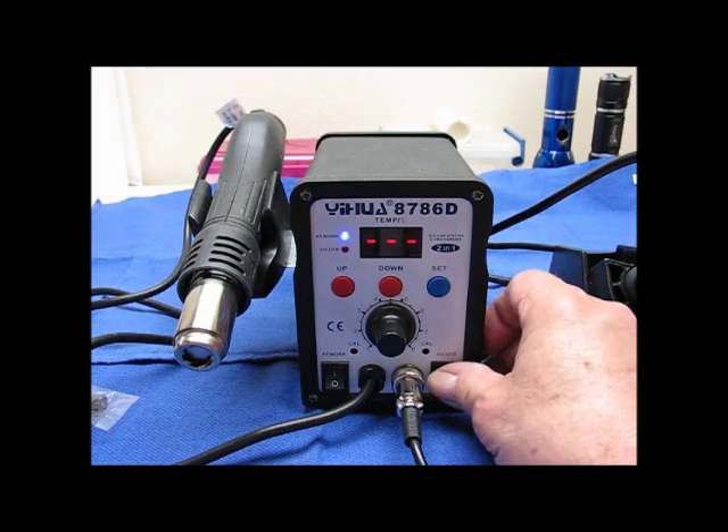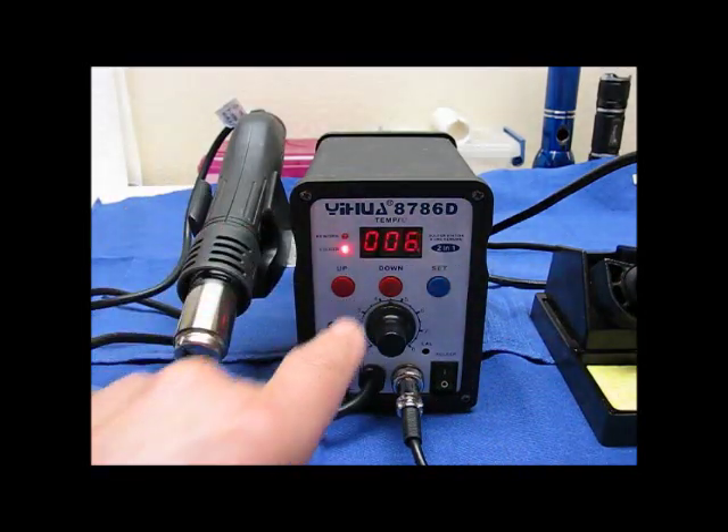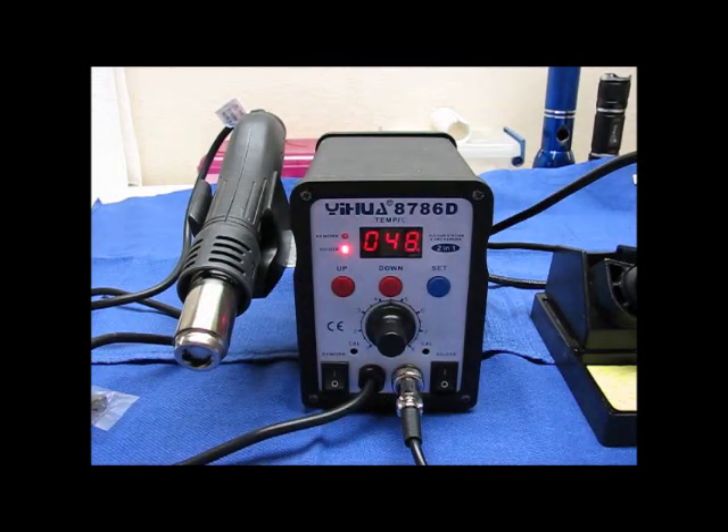Now I'm going to turn on the soldering station. I've got that set for 350. My soldering light is on, and here we can show right now how fast that heats up. It doesn't take very long at all. I'm really amazed at how fast these things will turn on.